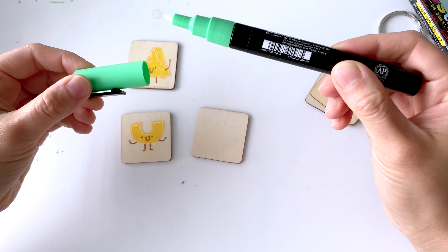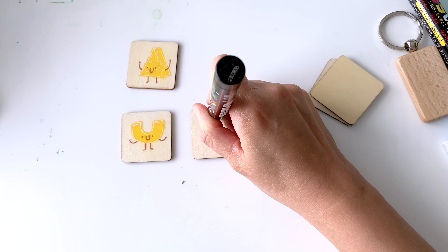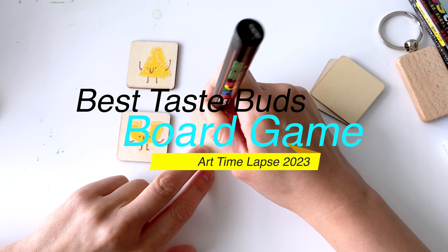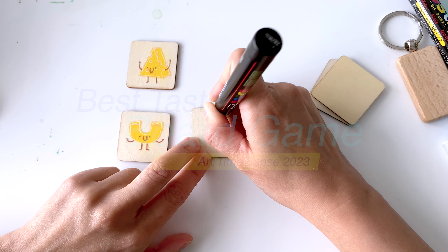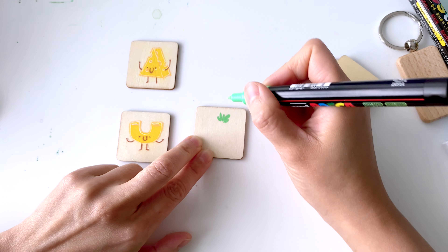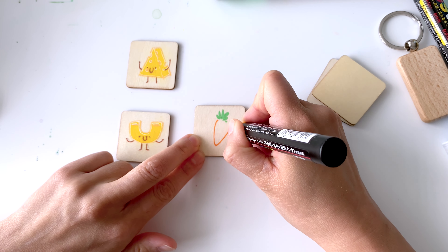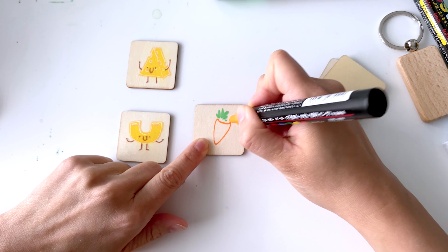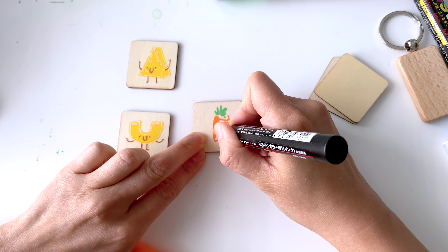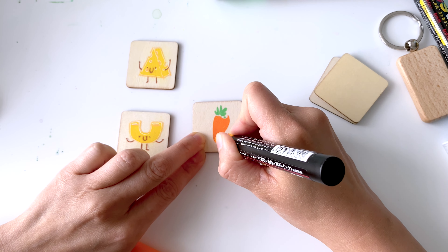Hello everyone, welcome back to another art time lapse. Today I am doing a game board of the best taste buds. This is a game board I'm doing for a friend as a Christmas present — not really sure if she's subscribed to this channel, but I've been meaning to give her something special because she's always been so kind to my family. I thought it would be really fun and she would appreciate the artwork.